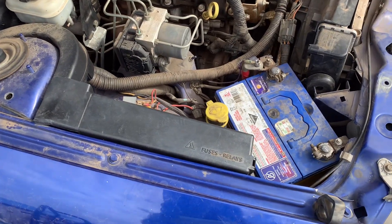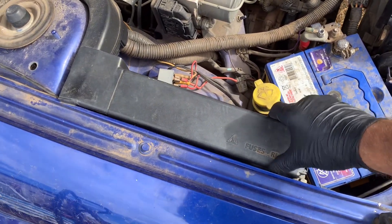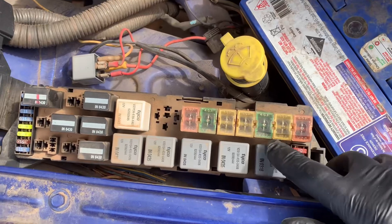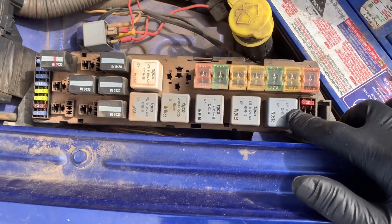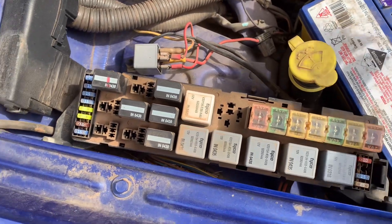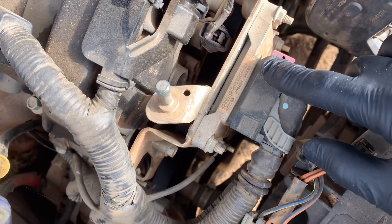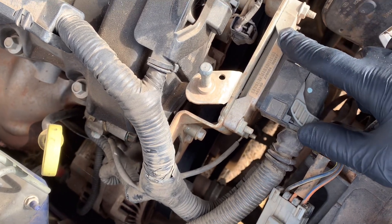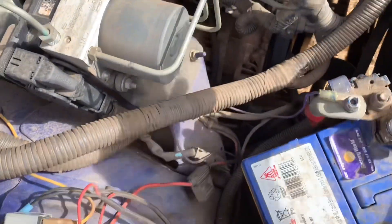What we're looking for is in the fuse box here in the engine bay — this relay here, the very front one, which is the starter relay. What's happening is it's not getting a ground or earth signal coming from the ECU — the engine control unit — which is here. That's faulty, and the remedy is about $2,000 from Holden to fix this starting issue.